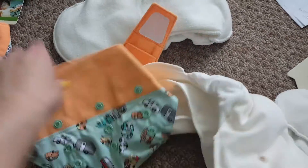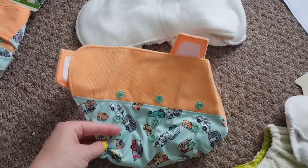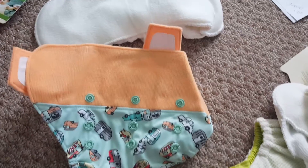I'm going to do a quick close-up look at the diapers from my Fluff Mail video. Here we have the GroVia Hybrid All-In-2. Here's the snap, so you can adjust the rise to make your diaper smaller or larger, depending on how big your baby is.